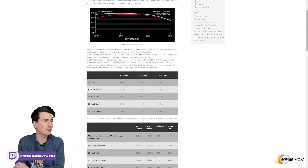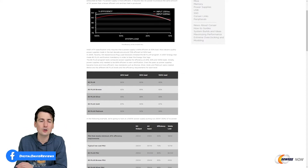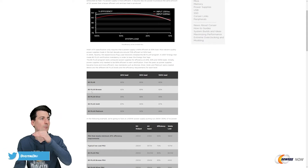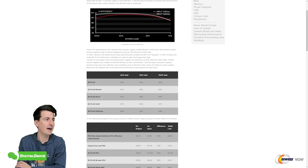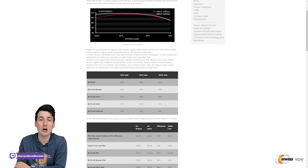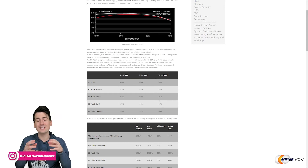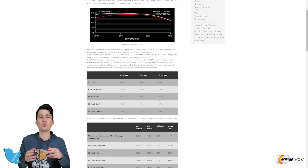You can see helpful charts and diagrams here and you can read more online, but this chart walks through examples with the different ratings. If 80 Plus is your baseline, that's 80% efficiency across 20%, 50%, and 100% load. It increases with Bronze, then Silver, then Gold — which is what we have — and then there's Platinum above that. For 80 Plus Gold we have an extra 7% under 20% load, an extra 10% under 50% load, and an extra 7% under 100% load.